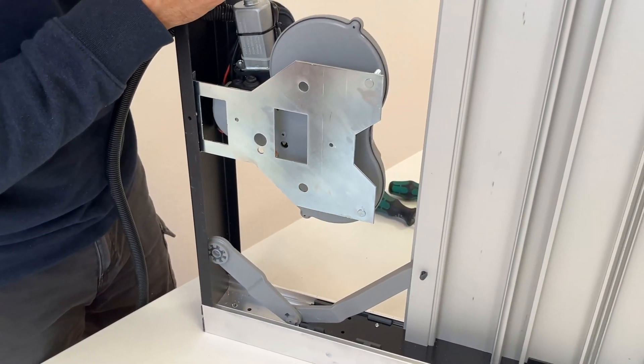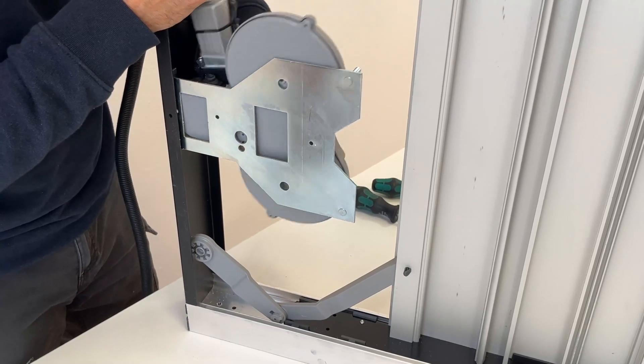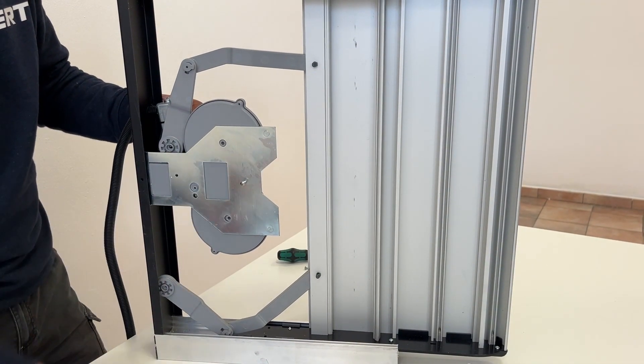Then install the motor assembly onto the mounting plate on the step. Install screws attaching the motor assembly to the step.